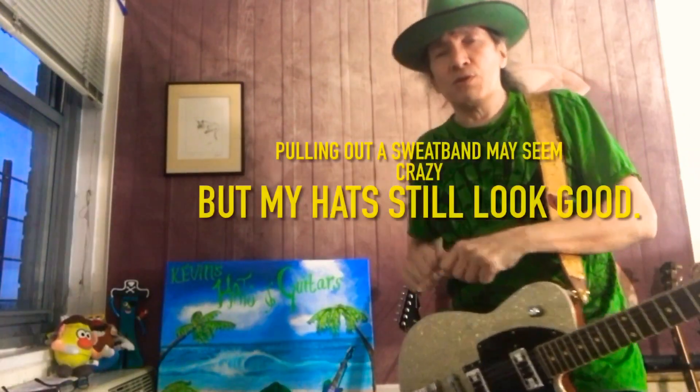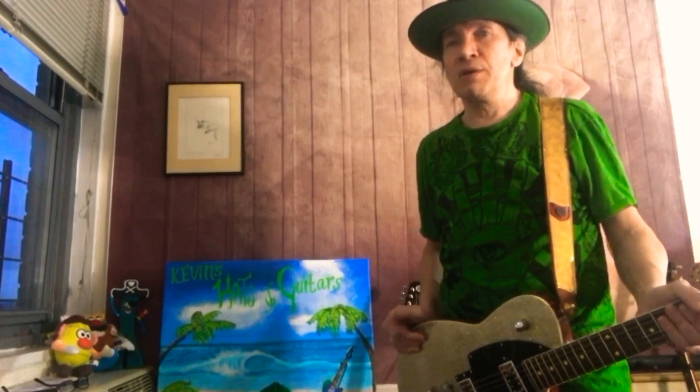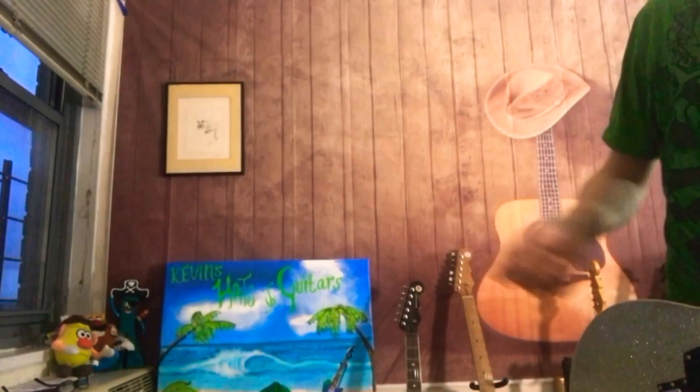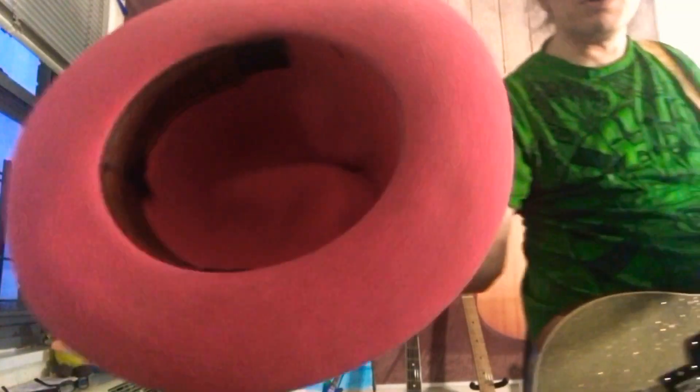It still works as a sweatband, but the other three-quarters of the band is gone, and that way the hat fits me. I definitely have some hats like that. Sometimes I'll take it out completely, other times I'll leave the sweatband — it depends on how much room I need. There's just a little bit left in the front; no sweatband in the back, but there is one in the front.